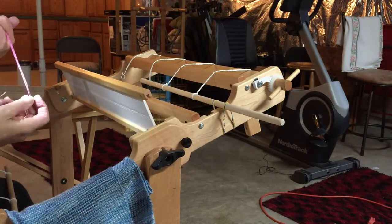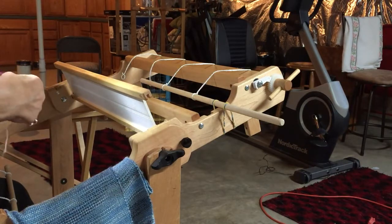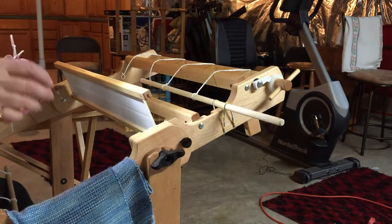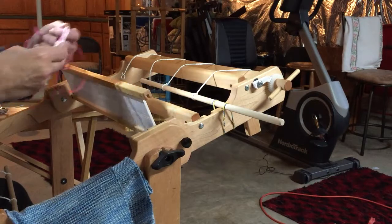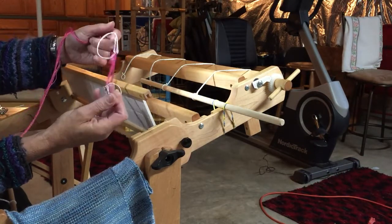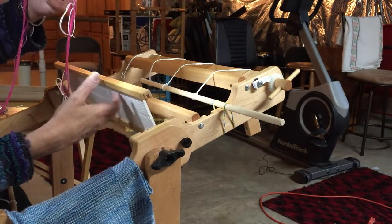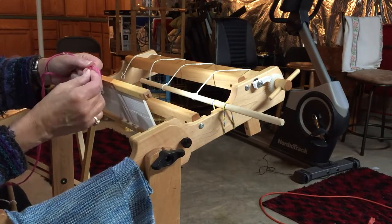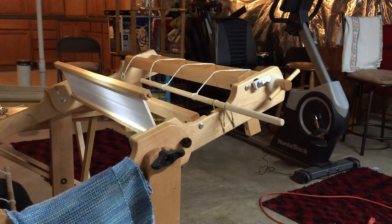Once you've got your hand in the cross, you can go ahead and untie the string at the top of the loop at the very top of your warp. I keep all scissors away from the warp. I'm just going to untie that string by pulling the end, just like that — open it up and get rid of it.